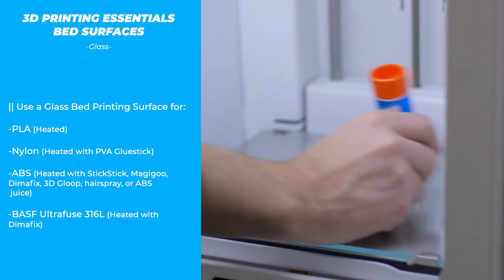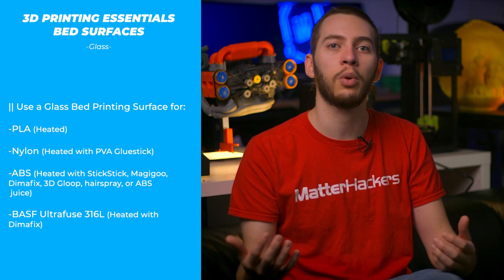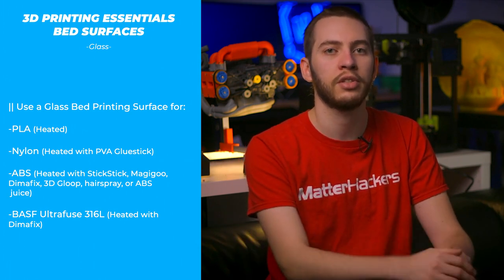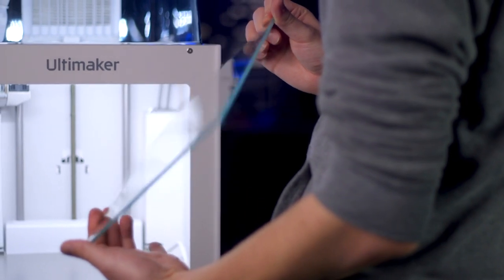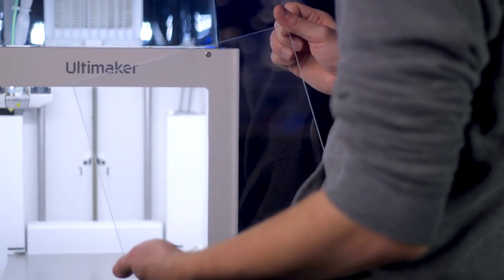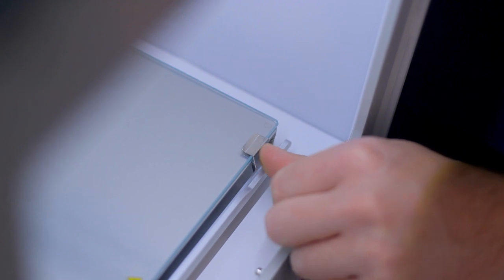To use a glass bed to its fullest potential, you'll want to use some form of adhesive applied directly to the surface, which is both easy to apply and can be regularly cleaned off to maintain a nice, reusable surface. Select one that is the correct size for your 3D printer's build plate, and clamp it down using either binder clips, or semi-permanently stick it down using a high temperature adhesive sheet. Alternatively, stick the glass plate to a flexible spring steel build surface so you can easily swap between different build surfaces.